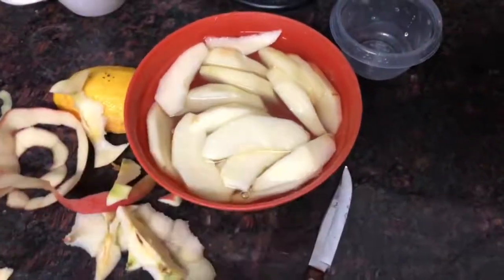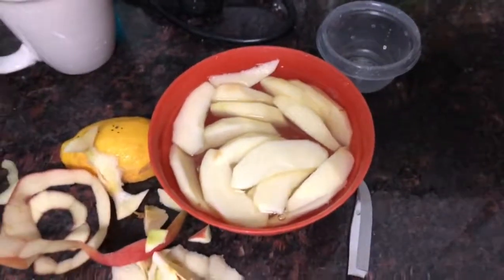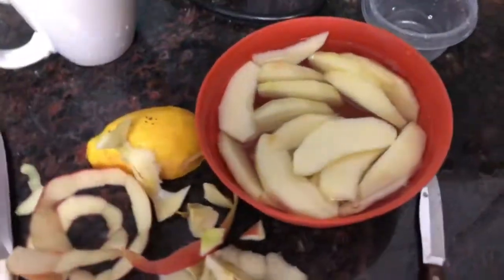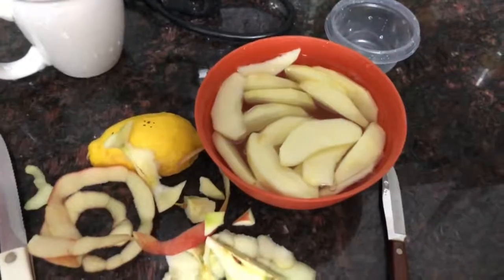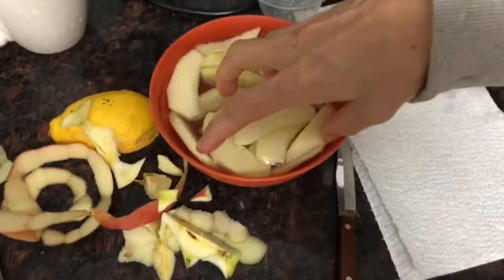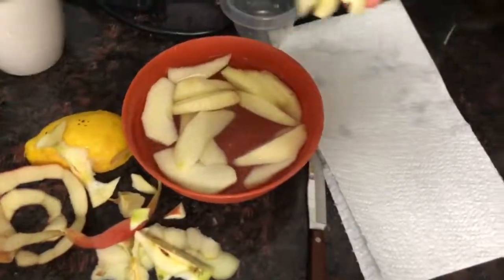Do they need to be rinsed off with water or anything? No — if you rinse them off then you wash the lemon juice off, and you don't want to do that. But you could dry them off if they're just a little too moist. They'll still have the lemon on there.